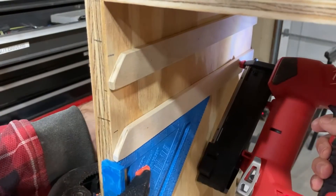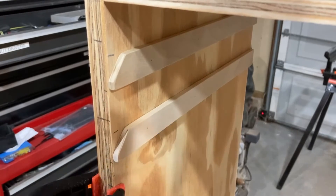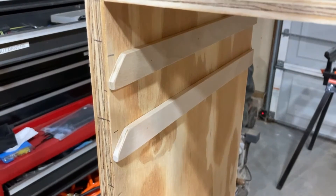Notice I'm aligning the support rails up with those marks I made earlier. Glue and nails are all that hold the support rails in place.